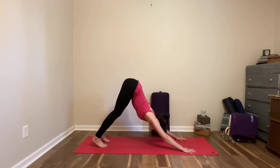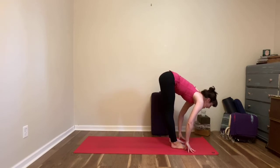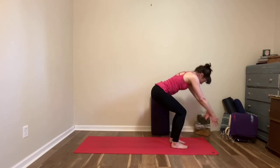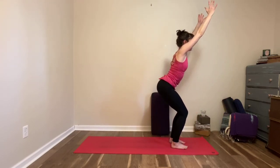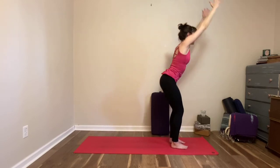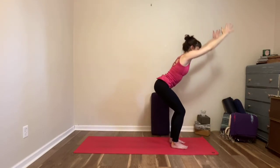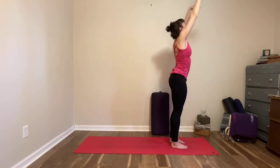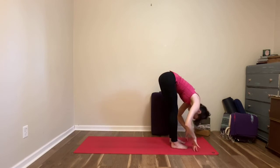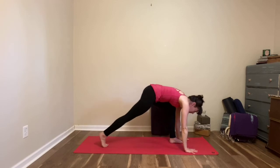Walking, stepping, or hopping forward. Inhale half lift, exhale to fold. You're going to bend your knees — we have one more set, just adding one more variation. Lift your arms up, utkatasana, sit a little deeper on your exhale. Inhale lift up, exhale to sit back. Inhale to lift, exhale to sit. One more like that — draw your hands down in front of your heart, fold all the way forward. Inhale half lift, exhale make your way back to your table or your downward facing dog and stay.